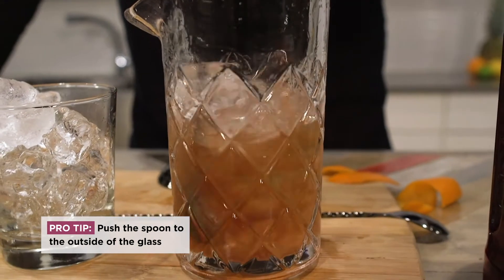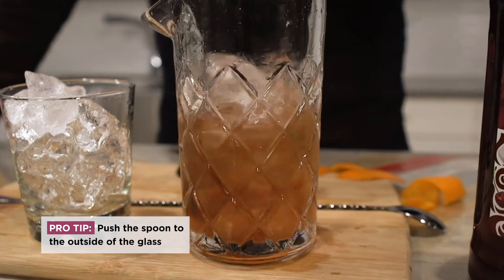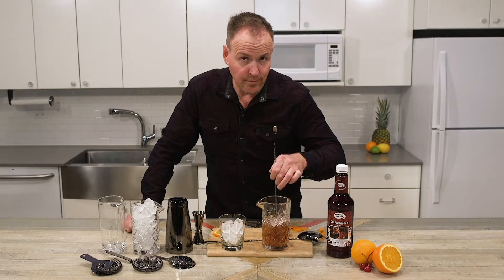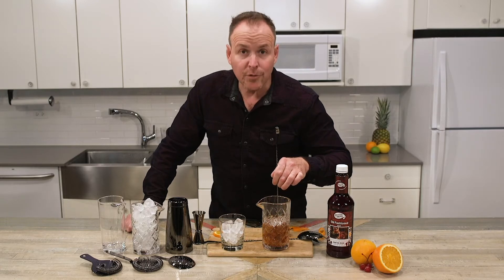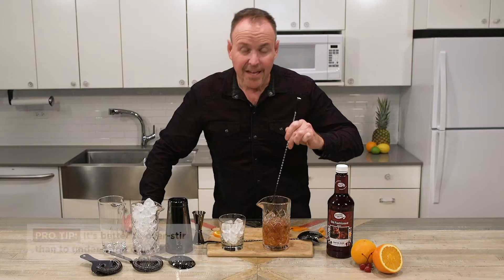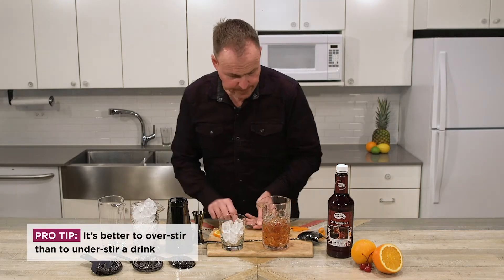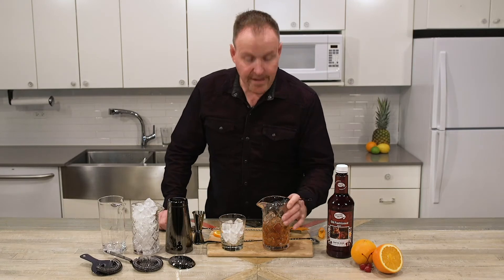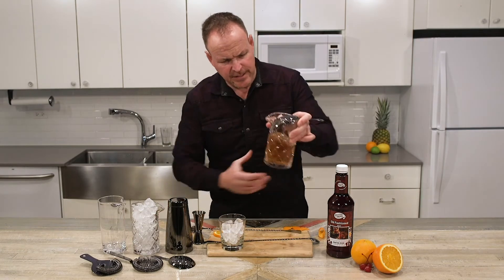Push the spoon to the outside of the glass as you're rotating the ice cubes. When my bartender asks me how long to stir my old-fashioned, I always tell them: stir it forever, and then a little longer. It's hard to over-stir a drink, but easy to under-stir.